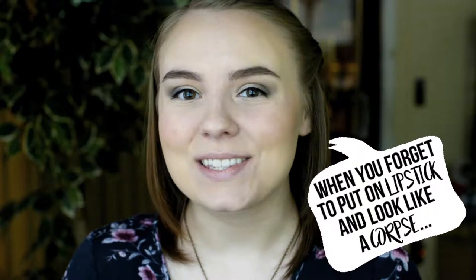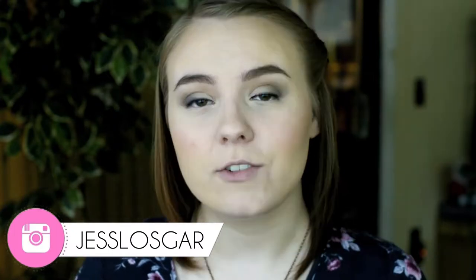Hi guys, welcome back to my channel. Today I'm going to be doing a review of the Kat Von D Lock It Foundation. I had this years ago — it was actually my first high-end foundation and I remember absolutely loving it. Packaging back then was different and it was also called the Tattoo Lock It Foundation. I recently won this from Poshly, which is a mainly makeup giveaway site, and I was so excited because this used to be one of my favorite foundations.